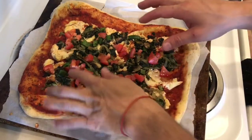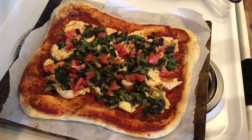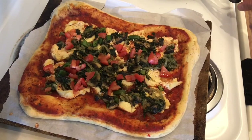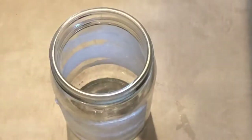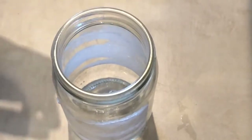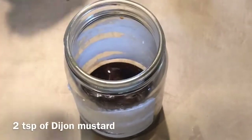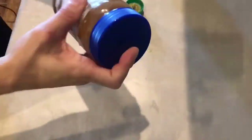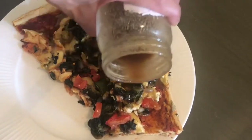I then added my toppings: spinach, onions, mushrooms, jalapeño, and fresh tomatoes. I threw it back in the oven and baked it for 15 more minutes. And there it is, my vegan thin crust pizza with a vegan mozzarella. I also made a balsamic vinaigrette — to my jar I added three tablespoons of balsamic vinegar, two tablespoons of Dijon mustard, a quarter cup of oil, and some salt. I enjoyed my thin crust pizza with the balsamic vinaigrette as my topping.